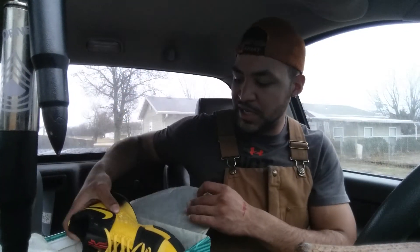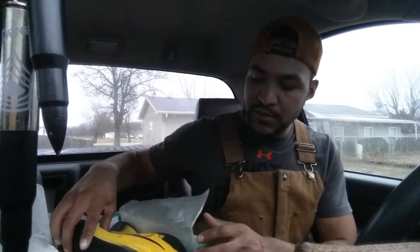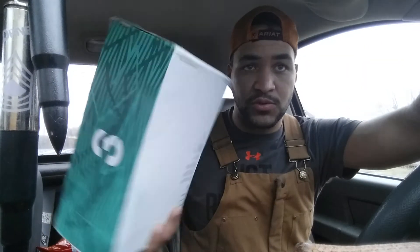These are the Kyrie Kobe collab Mambas. If you guys want to pick them up, DHgate is an awesome website — very cheap shoes. My next review will either be the LeBron 15s or the Curry 4s. Until then, I'm Trey Sparks — hope you guys enjoy the review, and until next time!